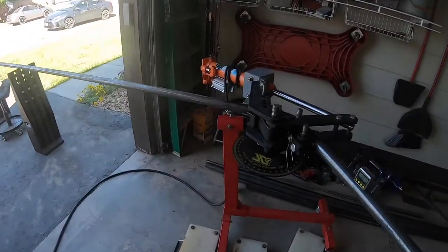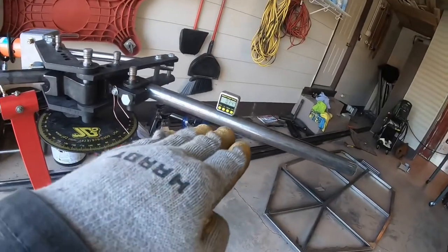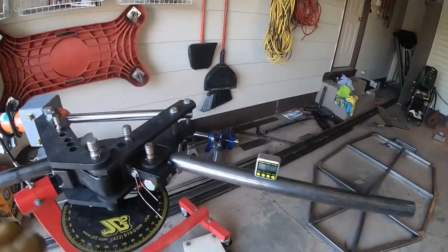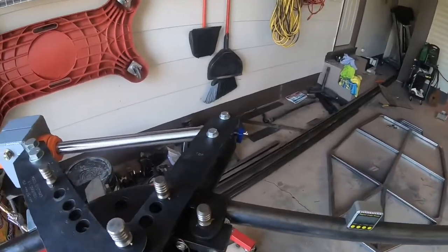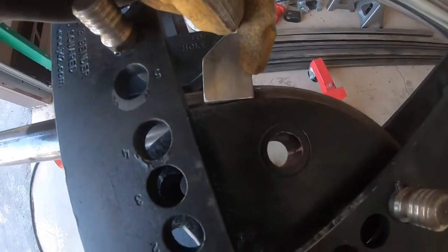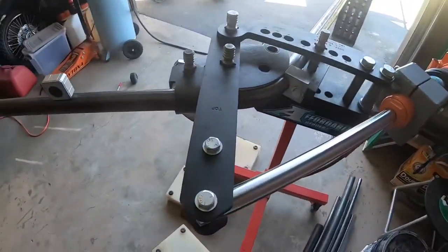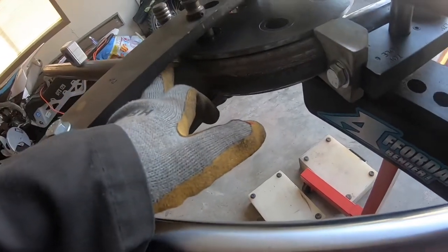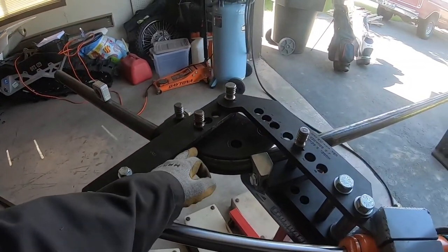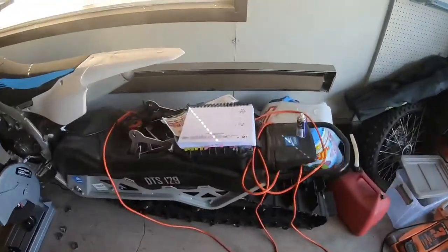Now it starts to get tricky since I've never bent anything before. I have to make sure this stays on the same plane — if it twists down too low or up too high on the next bend it'll put the whole thing out of square. I also have to get the perfect measurement from where the current bend ends to where the next one starts, accounting for the distance between where it's chucked in the die and where the bend actually begins.